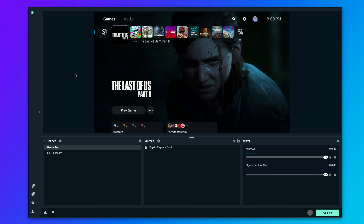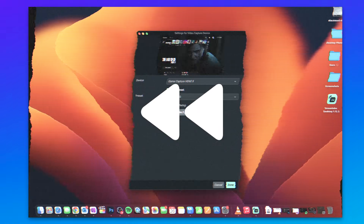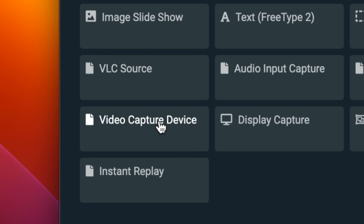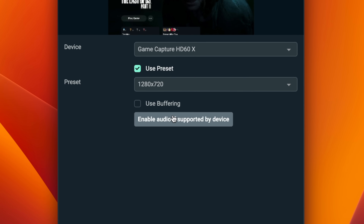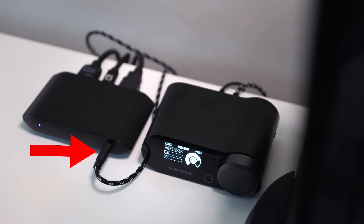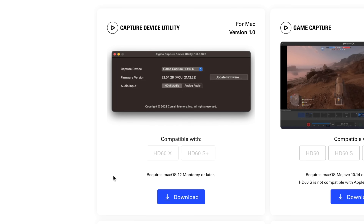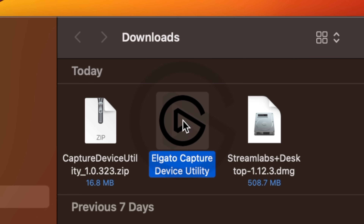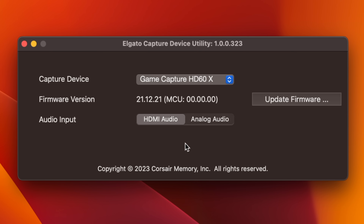What you see now is the Streamlabs desktop app for Mac. In the gameplay scene I set up here, I can add my game source by just adding a video capture device and then selecting the capture card in the drop-down. For the game audio on Mac OS, the HD60X capture card has previously only worked if you pass the audio over HDMI. But as you saw in our hardware setup, we were using the Chat Link cable to pull the audio from the game deck. So luckily on the Elgato downloads page, you can get the capture device utility software, which will allow you to switch the capture card audio from HDMI to analog, so the Chat Link cable can be accepted.